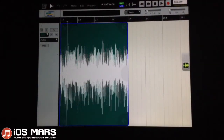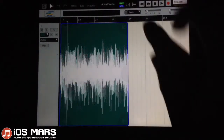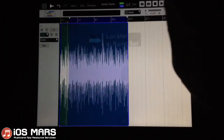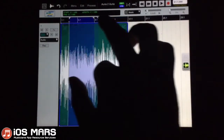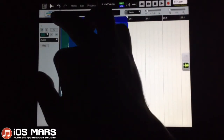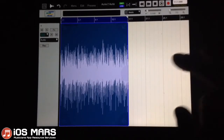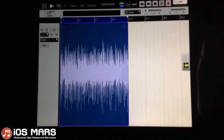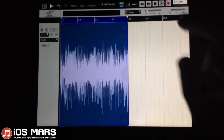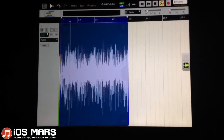Before I show you how to record Aurea into Aurea, I said I was going to show you how to do some looping. I'm going to click this arrow-to-wall icon and create a loop. I'll take it and make sure it's highlighting the entire waveform, then pop back into my transport options and highlight 'Loop.' Now the play button has turned into a looped play button. Let's go ahead and listen to this all looped up — I think I got the timing pretty good.